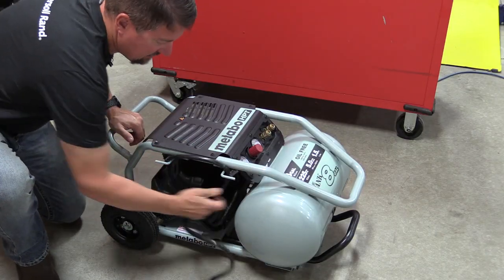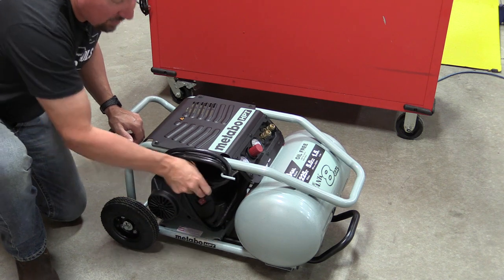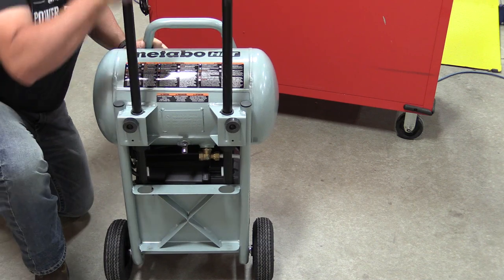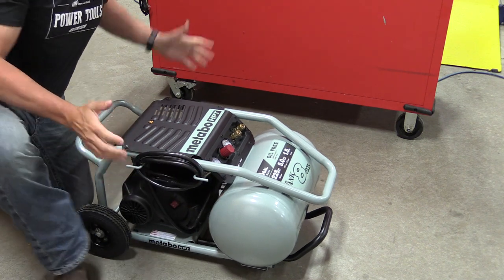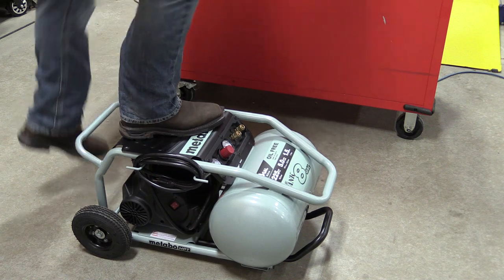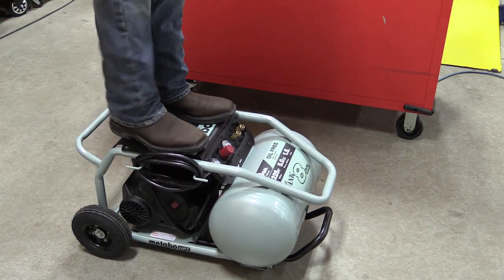This air compressor is completely surrounded with a cage and there's a nice cord wrap here, though you have to kind of tuck that in — there's nothing to clip into. The frame is excellent for getting at everything at the bottom; just lift it up. There's a 'no step' label on top and no bar going across. Being that this is going to be on the job site, people are going to stand on it — and it does work — but it'd be nicer with a bar across for a bit of added strength.